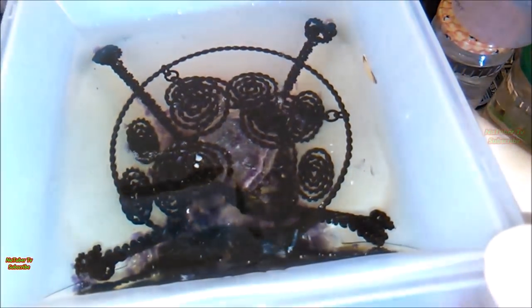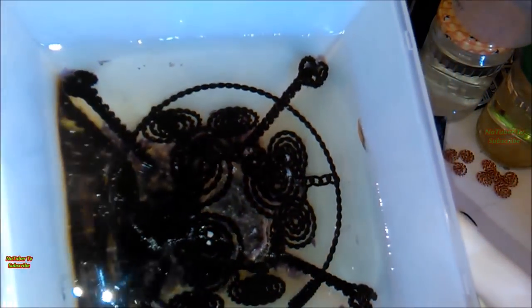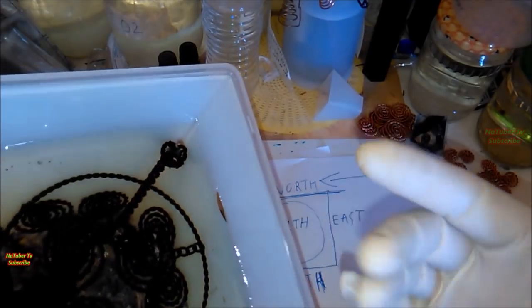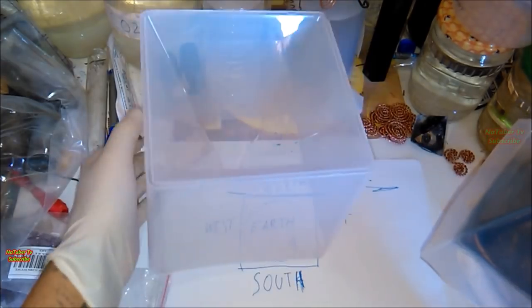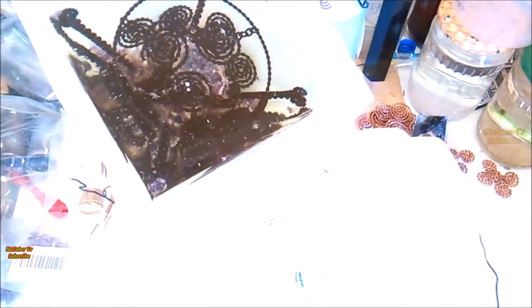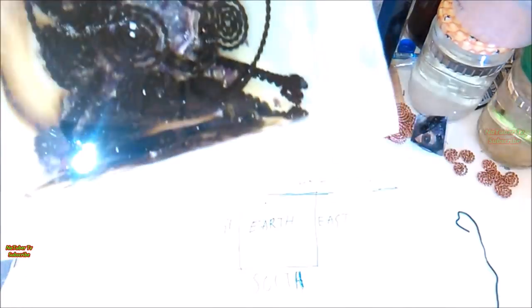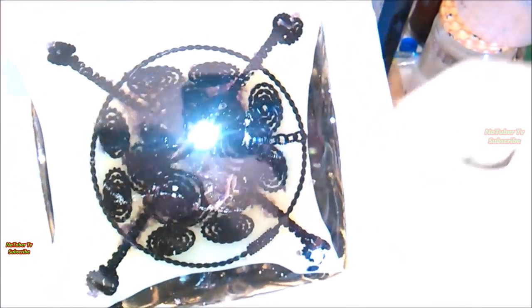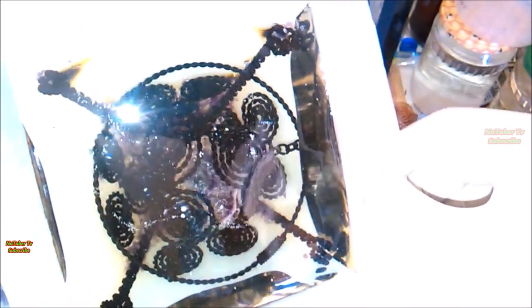Here we are after one day, and as we see the resin has dried. Now it is time to separate the pyramid from the silicone mold. First, we remove the base of the mold, and after that, slowly and gently, we remove the silicone mold like this.